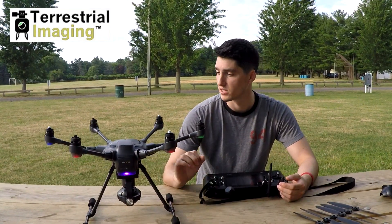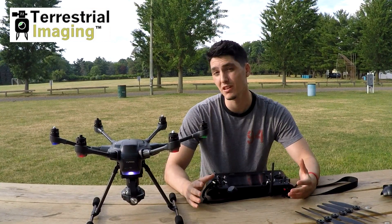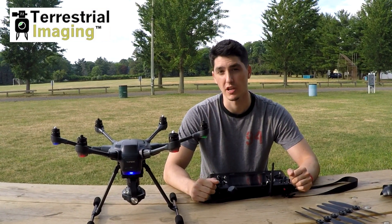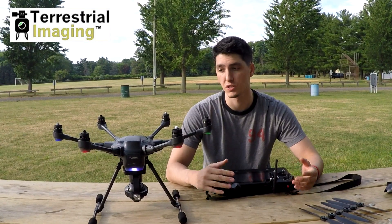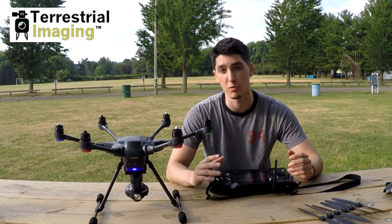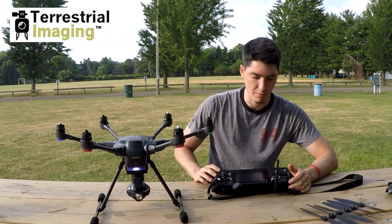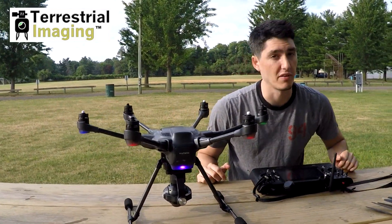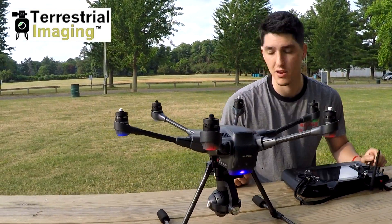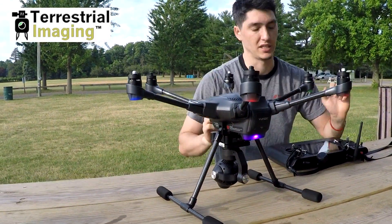Alright guys, so as you can see, I've got my Typhoon H on and my controller on. What we're going to do is simulate this five motor error warning and show you guys what it looks like, and for those of you who already had it, we'll go through it real quick and show you it flying perfectly fine right after. So now I'm going to start my motors — you can see everything's spinning fine, everything sounds normal, everything looks fine. And now I'm going to push up and start to simulate the takeoff.